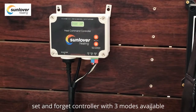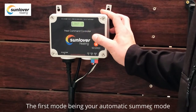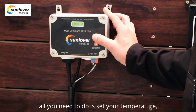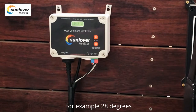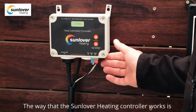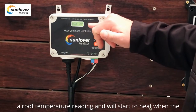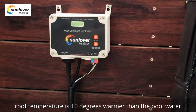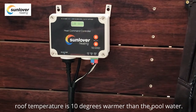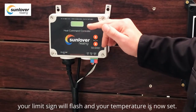The Sunlover Heating heat command controller is a set-and-forget controller with three modes available. The first mode is your automatic summer mode. All you need to do is set your temperature — for example, 28 degrees. The controller takes a pool reading, which is your pipe reading, and a roof temperature reading, and will start to heat when the roof temperature is 10 degrees warmer than the pool water.